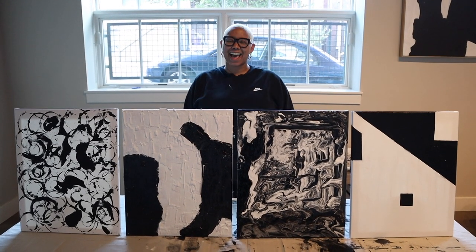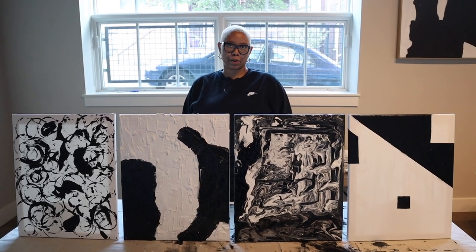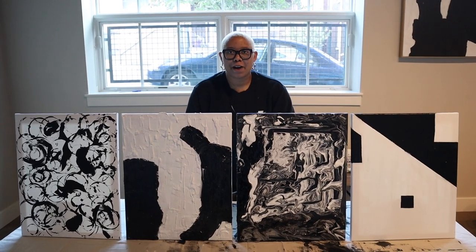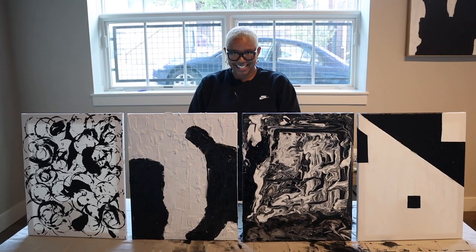Hi guys, my name is Kiva and this is DIY with KB. Today I'm showing you how to DIY four different styles of modern art. If you like this video, remember to subscribe to my channel and check me out on Instagram at kiva.brint. Now let's get into it.